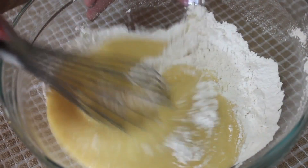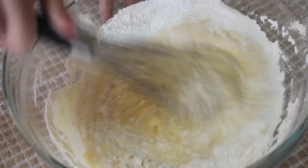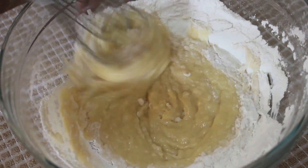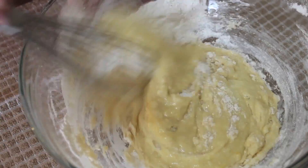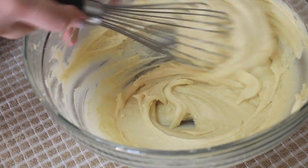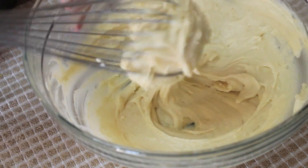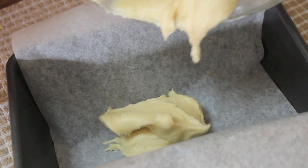The first time I ever had a slice of lemon loaf, I honestly thought I wouldn't like it because it's one of my grandmother's favorite pastries, and she prefers things like crumb cake, rice pudding, and muffins over cupcakes and brownies. So you can tell we don't share the same taste in pastries — but surprisingly, I ended up falling in love with lemon loaves.